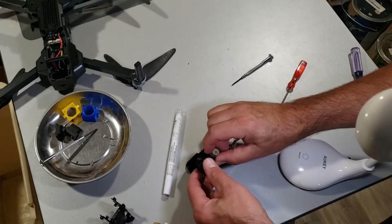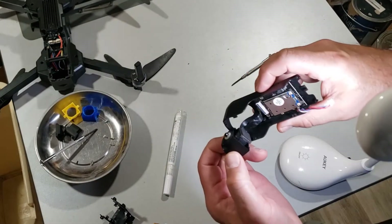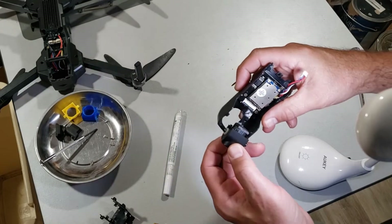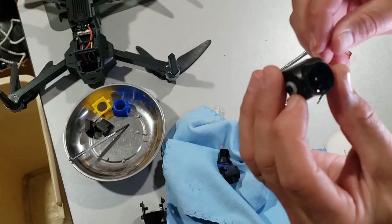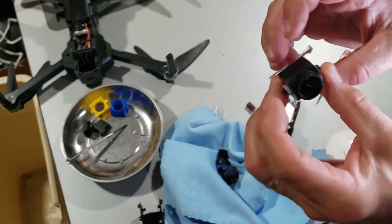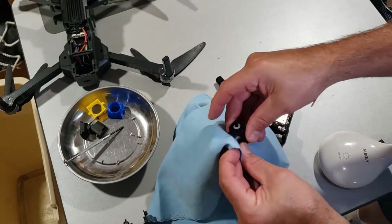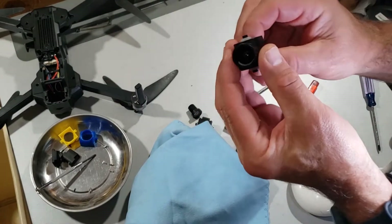Be very careful with that cable — that is what I broke and I had to spend eighty dollars on a whole new camera. When you pull off your original lens you should be able to just push it out, like with a lens cleaner — it's that easy.